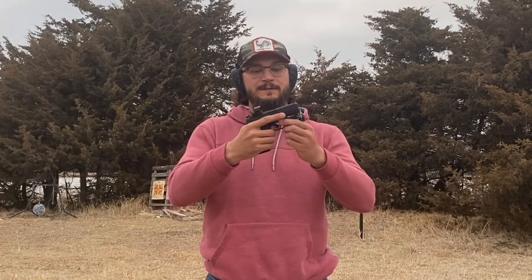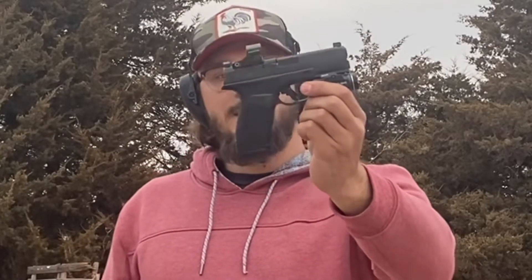Welcome back to American Arms Channel, ladies and gentlemen. Today, as you can tell by the title of the video, we're going to be taking a quote-unquote final look at the Springfield Armory Hellcat Pro.